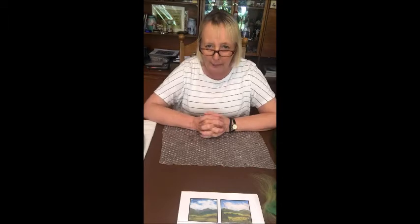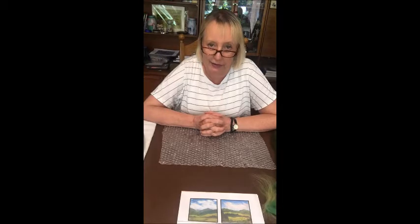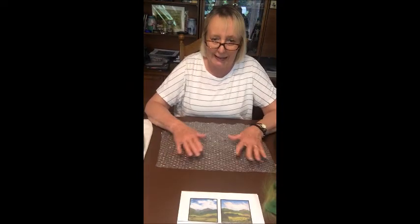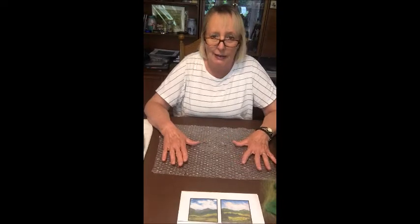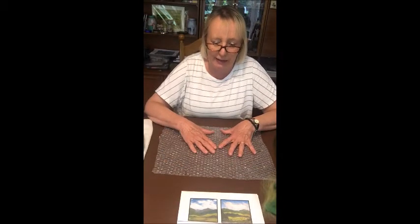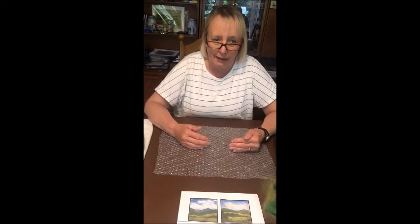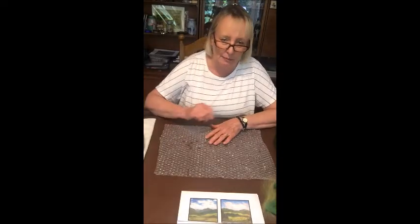Hi everyone, happy rainbow day. I'm here today, very scared because I've never done this before on film. I've done it lots of times teaching people in the flesh, but this is as close to my flesh as you're going to get today. I'm going to be doing wet felting landscapes, which sounds a bit hard but actually isn't hard at all. You can make a piece of felt and then fold it up, sew it into bags and purses and all sorts of things.